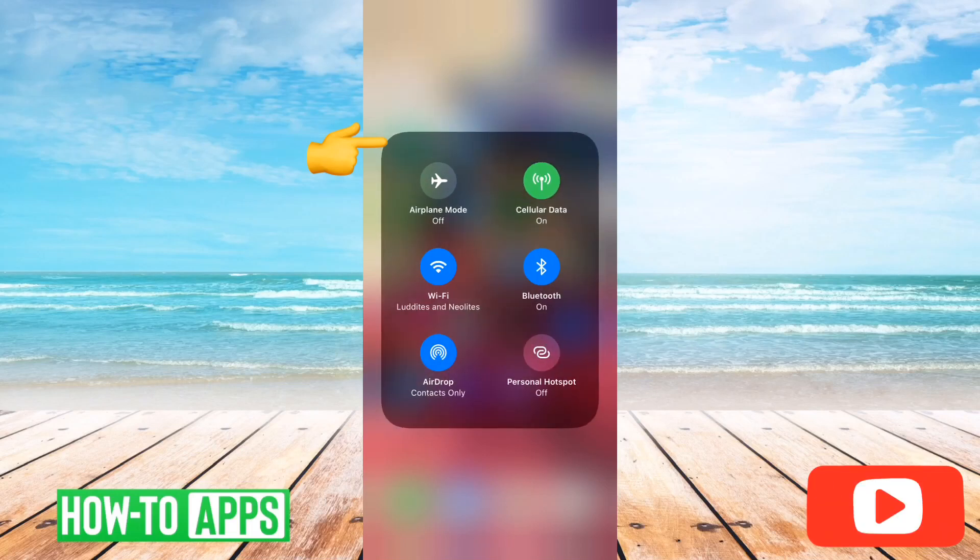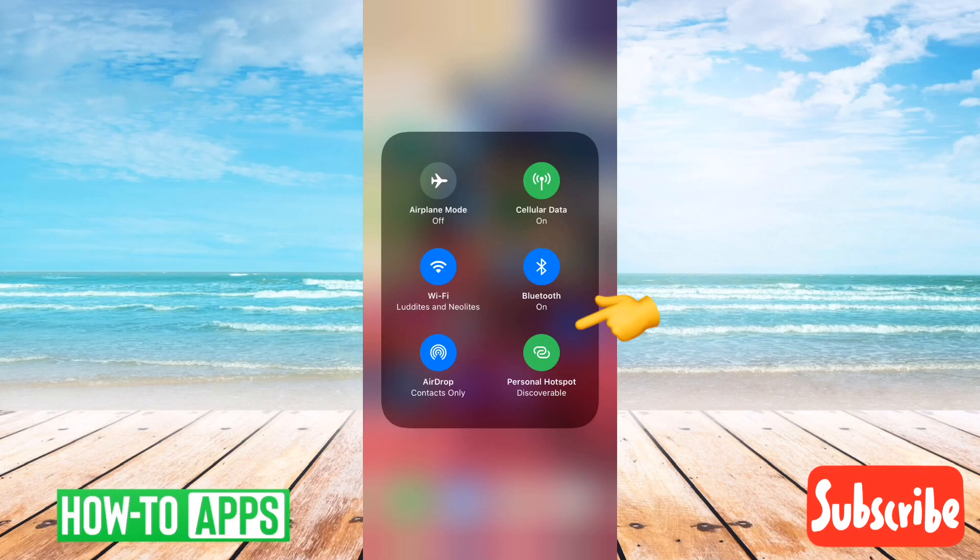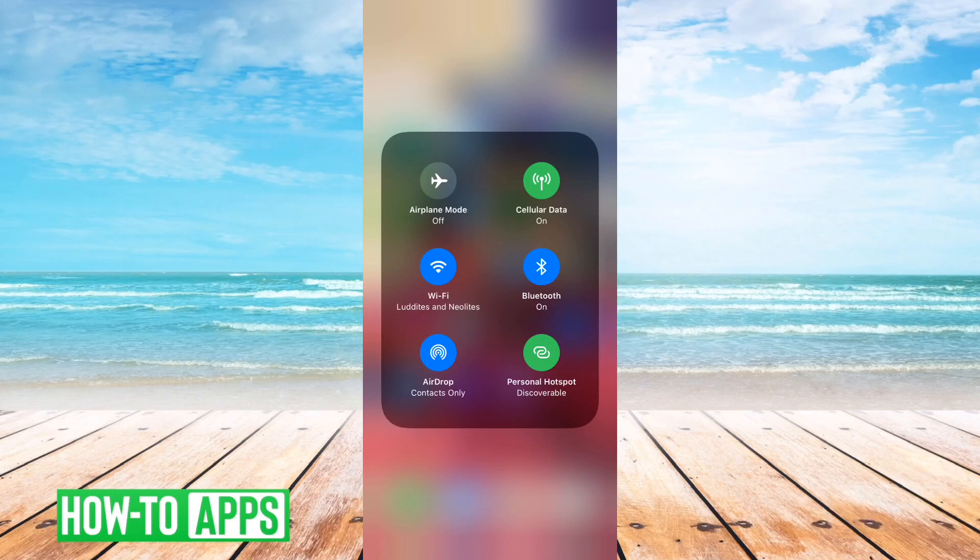What you can do is tap and hold it and it will actually pop up with more options here. And you can see personal hotspot on the bottom right. All you have to do is tap that personal hotspot button to turn it on, and that turns on your hotspot.